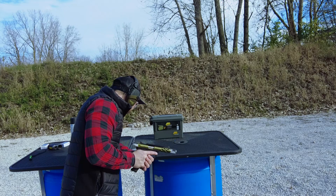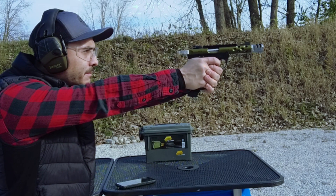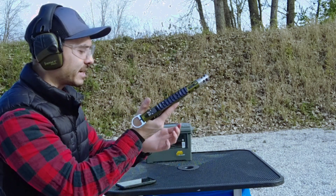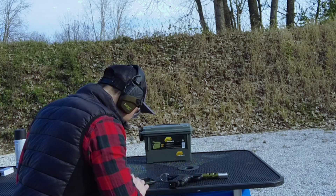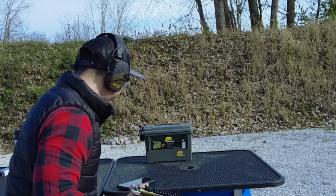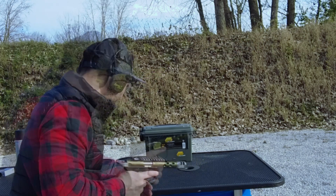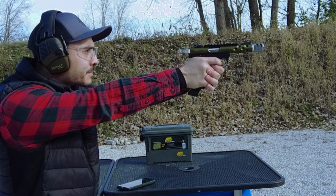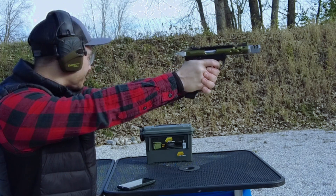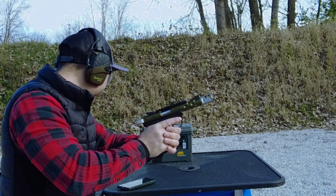Let's see if it registers. Sometimes these .22s don't register so well, and that time it didn't, so let's see again. That one didn't even cycle. It's not registering. Let's go ahead and close it and restart it. Let's try it out, see what the recoil is like. There it registered, great. That was .01, wow. I'm just double checking that it's registering, because sometimes it does it and then you're just wasting ammunition.